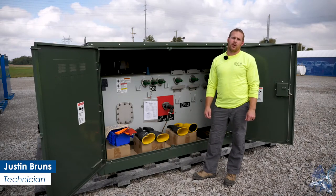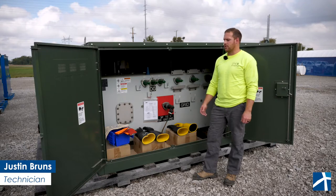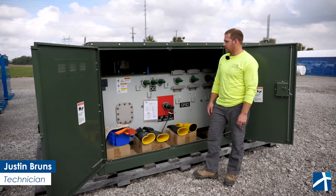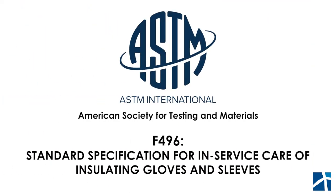Hi, I'm Justin Bruns, technician at One Energy, and I'm doing this week's technician talk. We're going to be talking about visual inspections on high voltage gloves and why we do them. We're going to reference ASTM F496 for all the visual inspection of gloves, so we definitely want to follow all those steps and follow your company's safety policy.